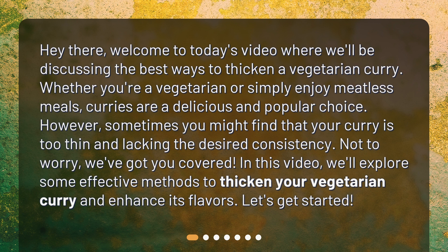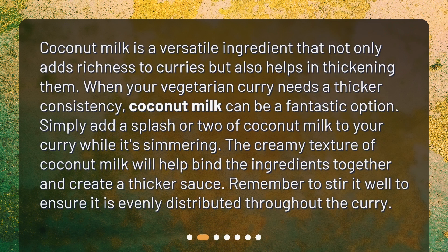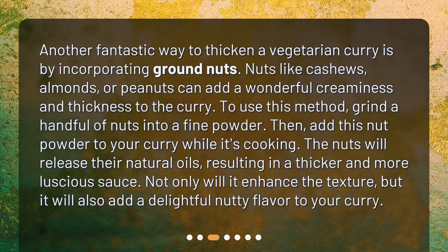Using coconut milk: Coconut milk is a versatile ingredient that not only adds richness to curries but also helps in thickening them. When your vegetarian curry needs a thicker consistency, coconut milk can be a fantastic option. Simply add a splash or two of coconut milk while it's simmering. The creamy texture will help bind the ingredients together and create a thicker sauce — stir it well to ensure it's evenly distributed.